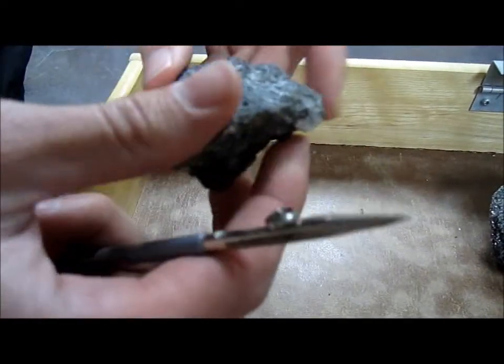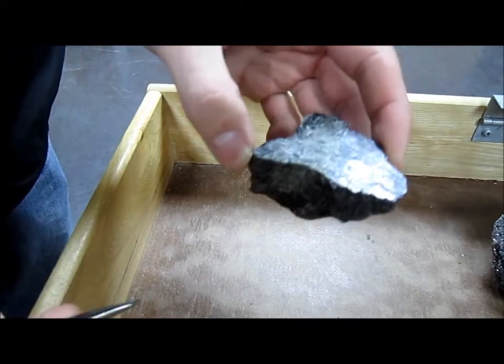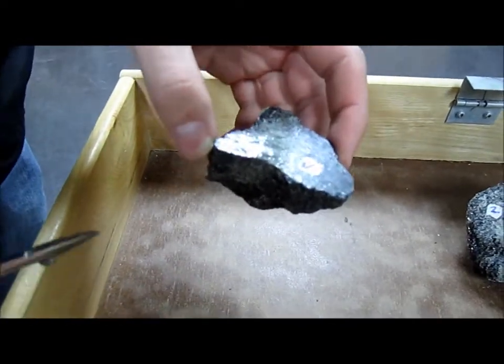On both sides, and then we have a good cleavage on the back here as well. I bet you're taking notes right now, because hornblende has cleavage at 120 and 60 degrees.